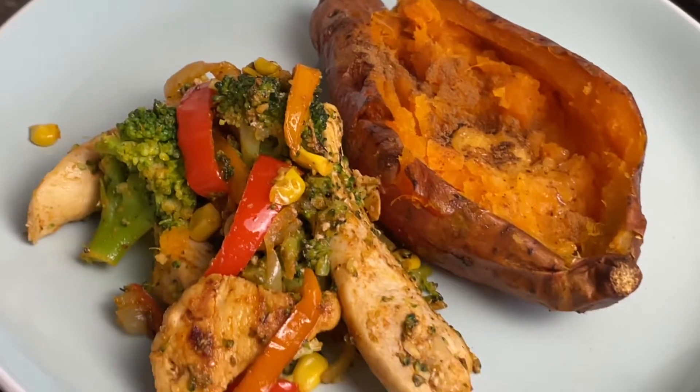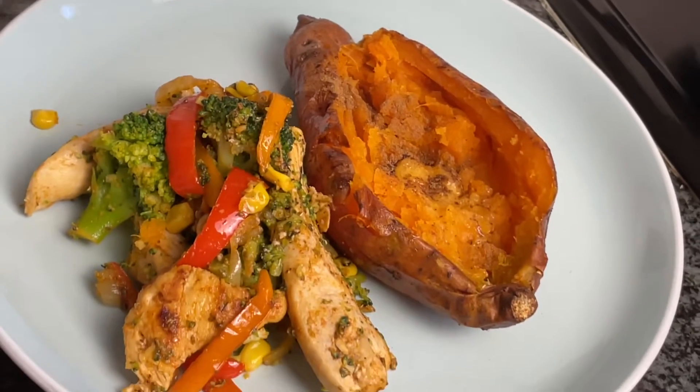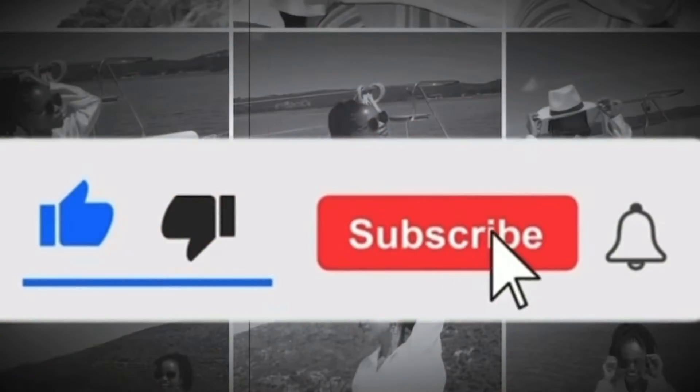And how did it go? I hope you enjoyed watching this, please don't forget to like and subscribe, and until next time bye!